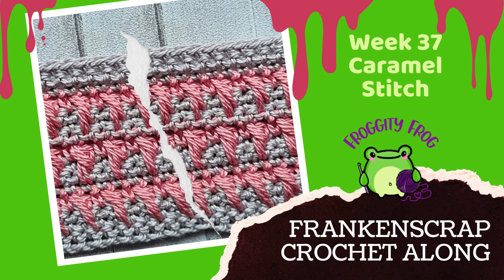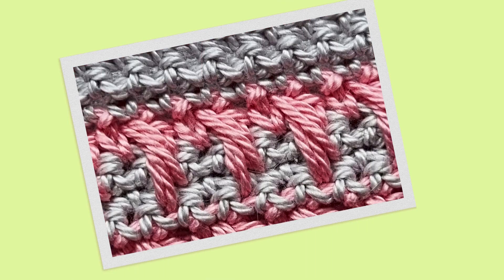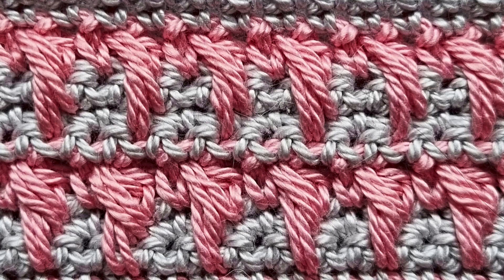Hello and welcome to week 37 of the FrankenScrap crochet along. This week we're making the caramel stitch, which is a pretty stitch that makes swirls of caramel going through your piece. This one is best done in two different colors to really make those swirls stand out.